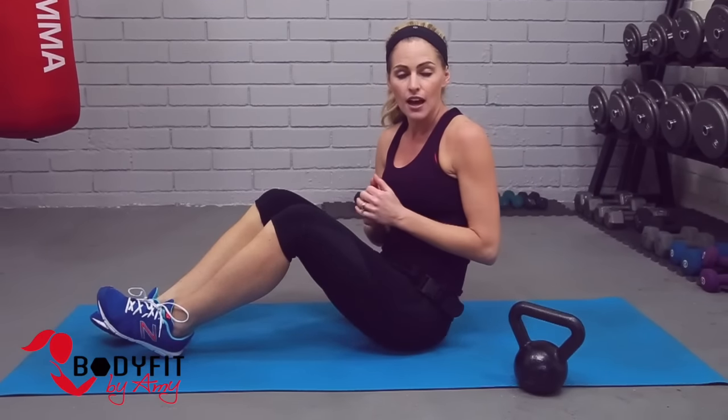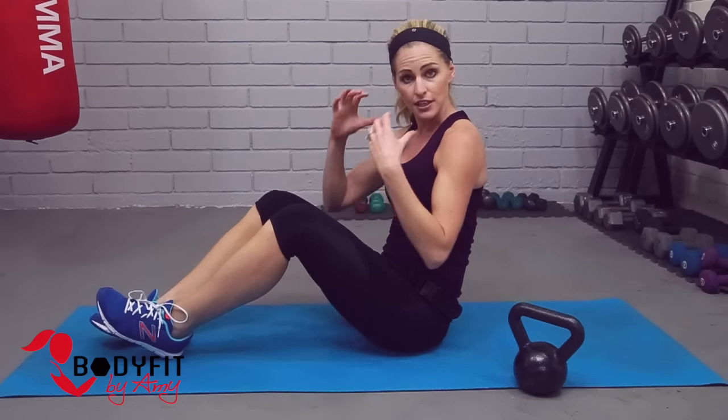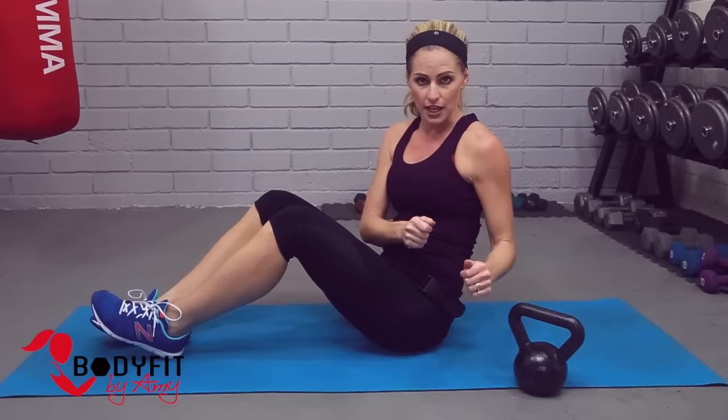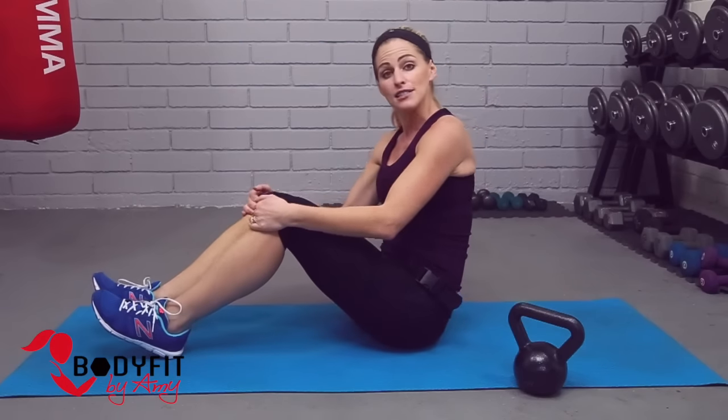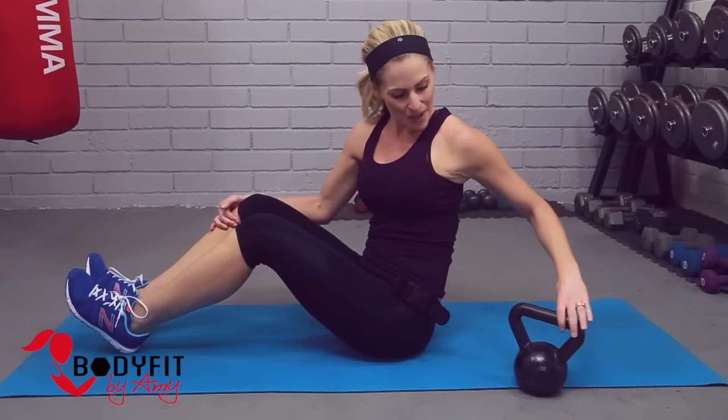Hi everybody, I'm Amy from Body Fit by Amy and this is your kettlebell abs workout. We're gonna be working our core the entire time and all you need is a kettlebell and a mat. Everything we're doing with the kettlebell you can also do with a dumbbell. Be aware of the weight — if you have a heavier one, be careful on your neck and head. If it feels like you're straining, drop it and just do the move without the kettlebell. As always, get a warm-up and stretch on your own and a cool down.